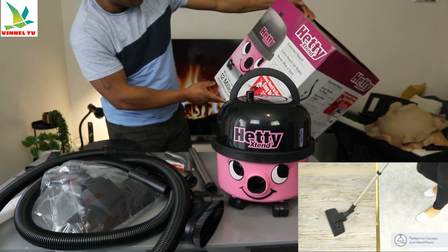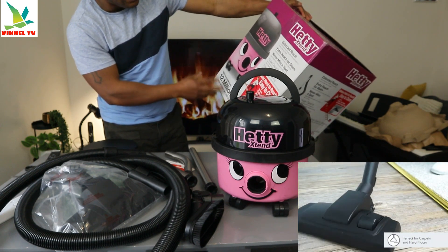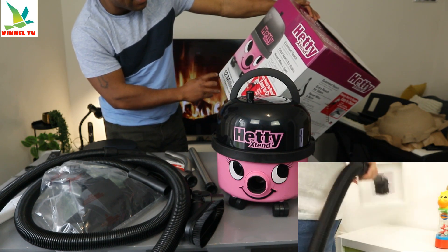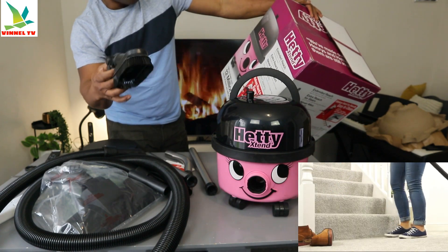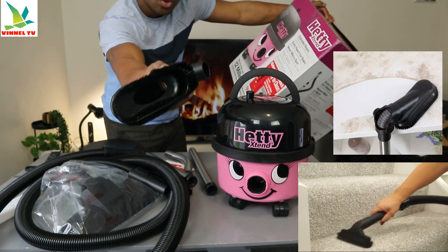Extended Reach — all the features of Haier with Extended Reach to make cleaning easier. Extra reach for stairs, for quick and easy stair cleaning, never miss a spot. Multi-angle tool to make harder-to-reach areas easy to clean. So this is the multi-angle tool.